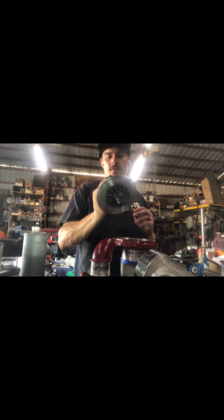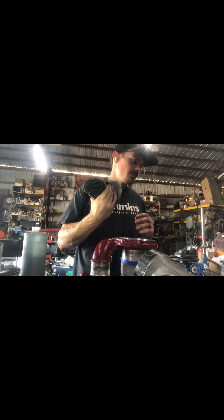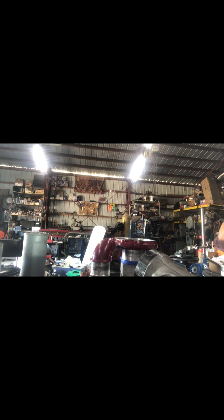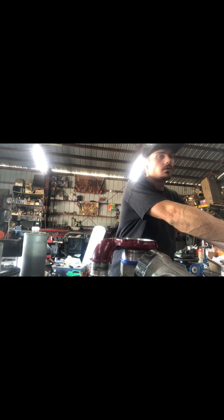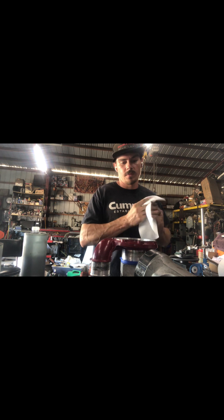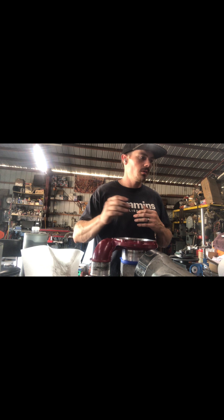Given this thing is already in good shape, we shouldn't have to do much to it other than clean it and get all that gasket material off. Put in the new turbine wheel and rebalance it. Next we'll take it apart, open it up, get the thrust collars out of it, and check its condition.